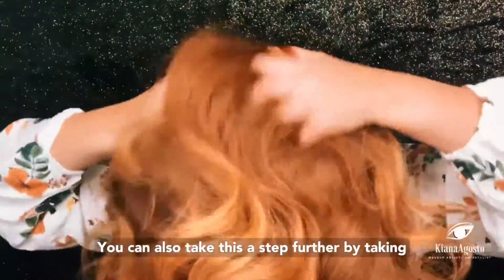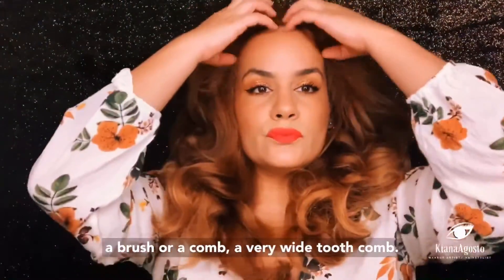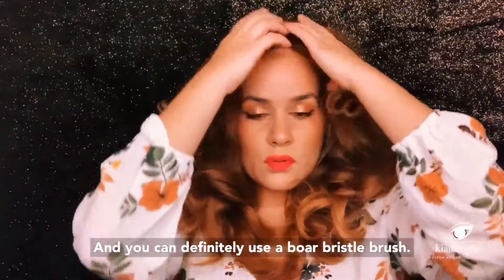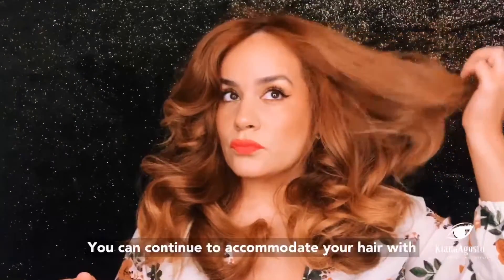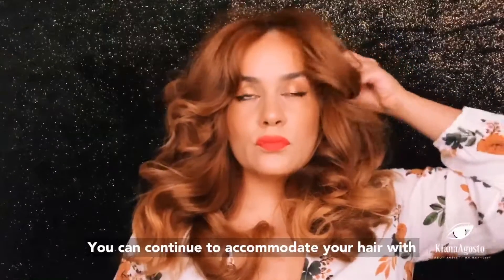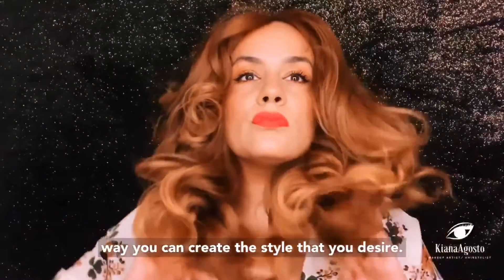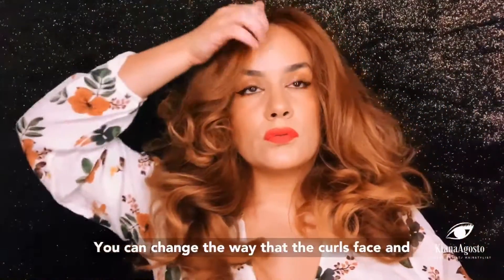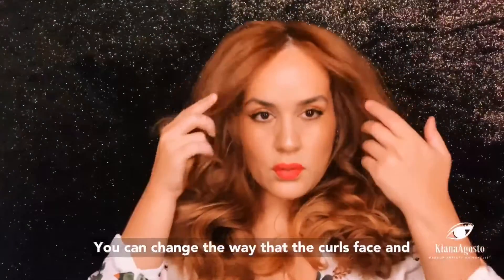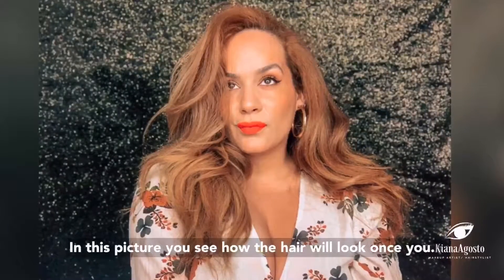You can take this a step further by using a brush or a wide-tooth comb — a boar bristle brush works great. You can also continue to style with your fingers to create the look you desire. It's definitely foolproof: you can change your part, change the way the curls face, and even scrunch up the ends to give it a fuller look.